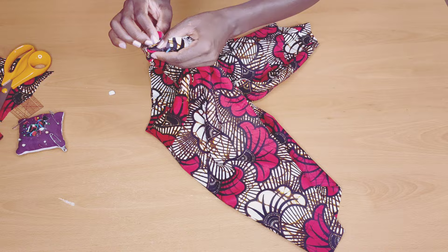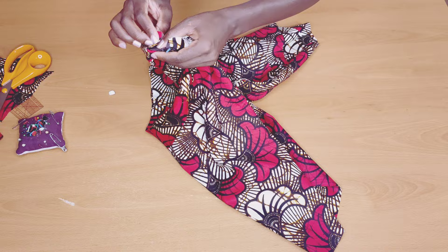When I'm done pinning I'll take it to the machine and stitch it. Then I'll fold it inside like this to hide the raw edge of the zipper, then hem it — half inch seam and hem it — and I'm done. This is the finished look. You can extend the allowance if you want to. This is what it looks like for me. Thank you so much for watching!